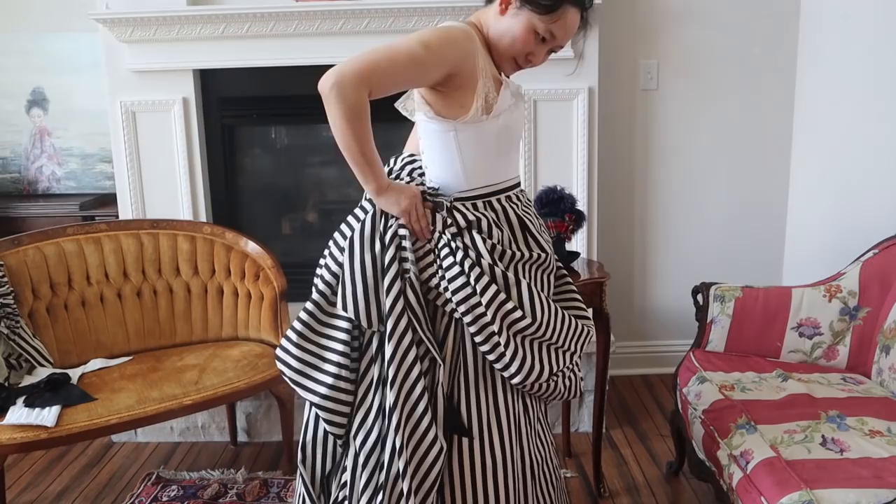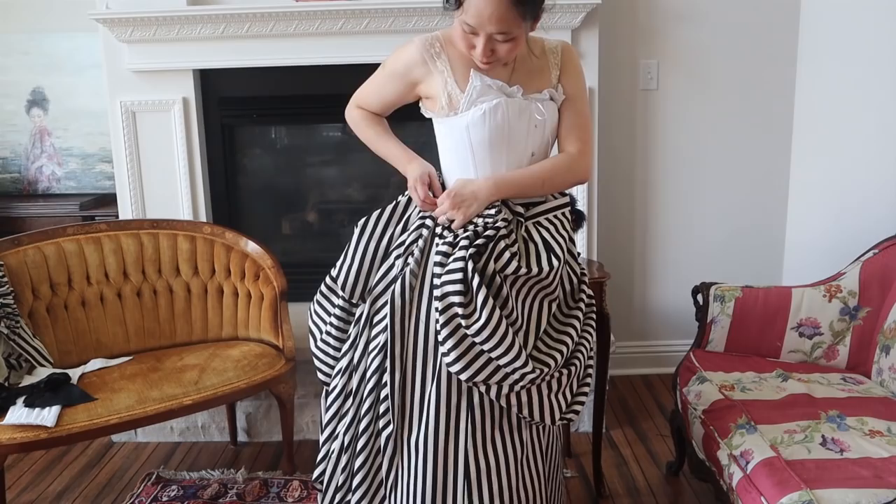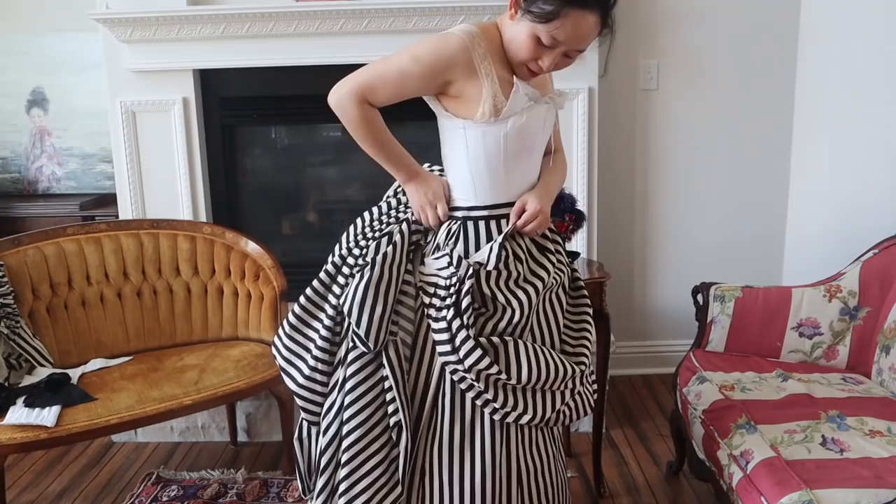You'll notice there's a lot of adjusting. I actually have to button the back of the front piece first before I clip the skirt closed, and then I just really play around with everything until it flows correctly.